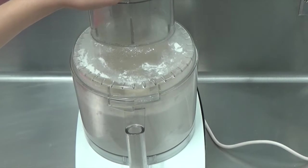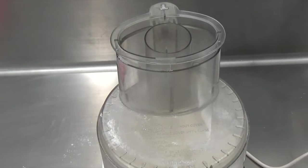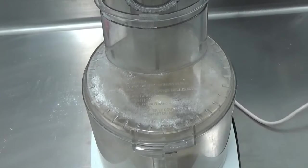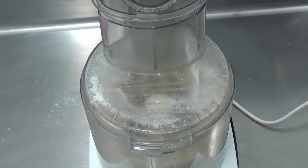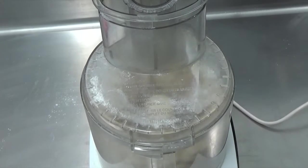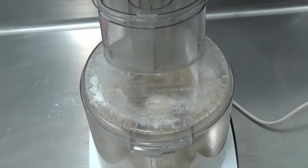At that point you want to turn the machine off and add super cold water — about three tablespoons. You don't want to add too much water, so if after three tablespoons your mixture hasn't come together almost into a ball, you can add one tablespoon more, but be careful — don't overdo it.